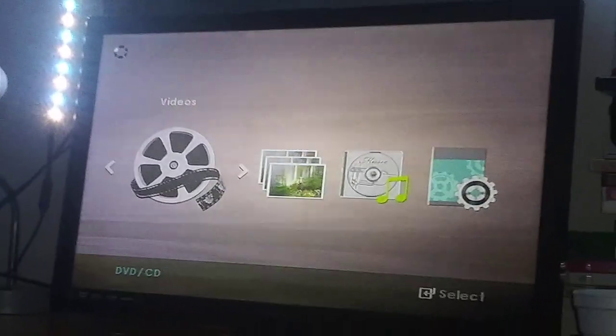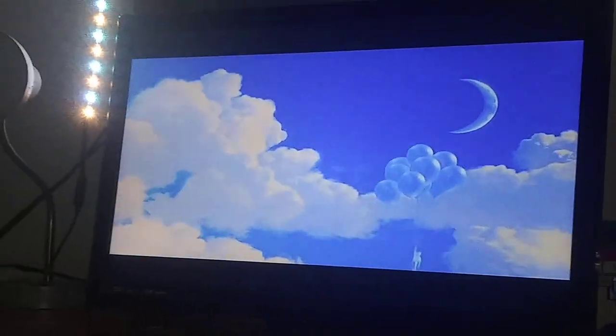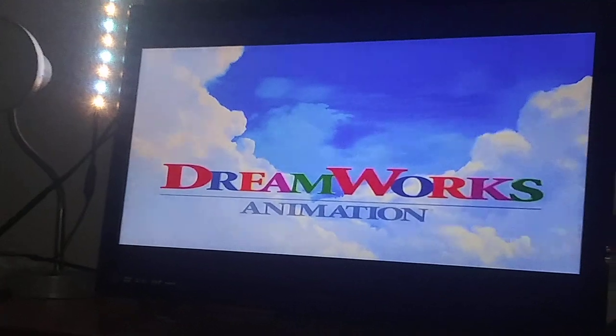Here's the DreamWorks Animation logo recorded on the... Okay, sorry about the background noise guys, just ignore it. That was the DreamWorks Animation SKG logo recorded on the Samsung DVD player.